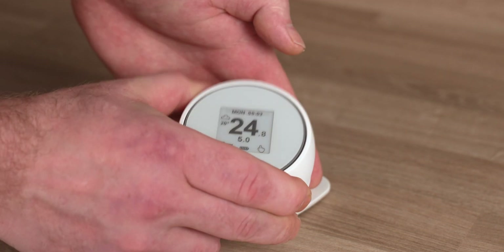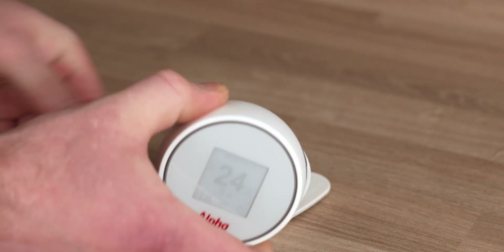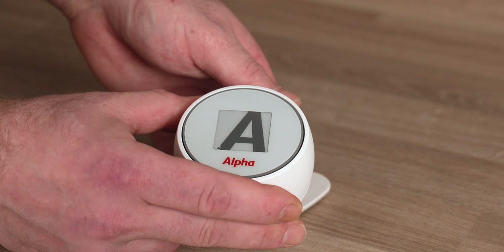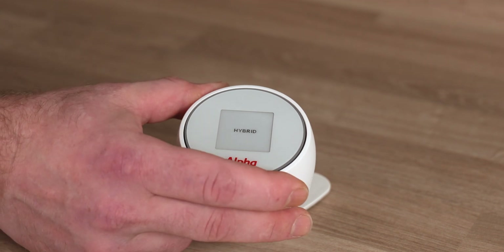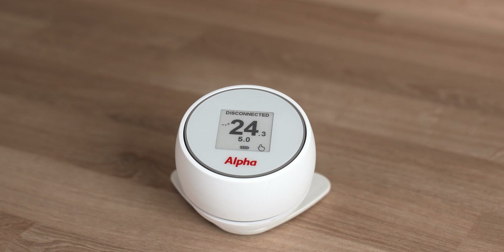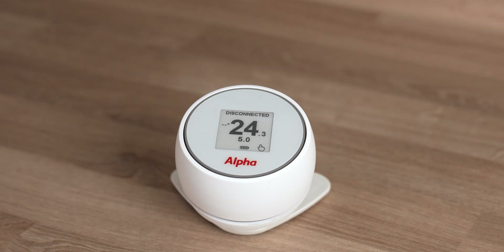If it's not connected, take the controller off the stand and remove the battery. Put the battery back in and once it starts to load you'll get an A on the screen. Once you see the A, press in and hold and you'll get a little dot in the bottom corner. Once you get the dot, let go, then press in and hold again and you'll see 'hybrid' come up on the screen. Give it a single click — it is now connecting to both the heat pump and the boiler. You'll notice it says 'disconnected' at the top of the screen; it may say that for 5 to 10 minutes. Once that clears and you get a time and date at the top, and an outdoor temperature on the left-hand side, the heat pump, boiler and controller are all connected together.